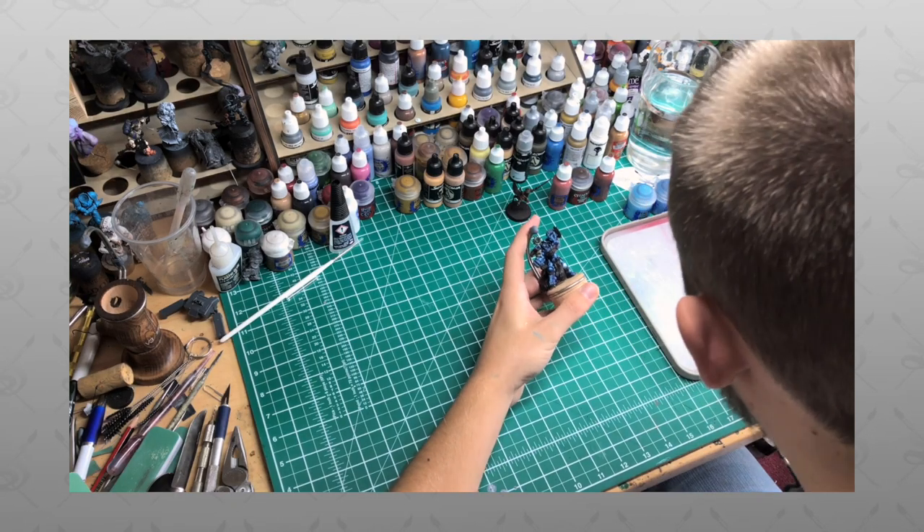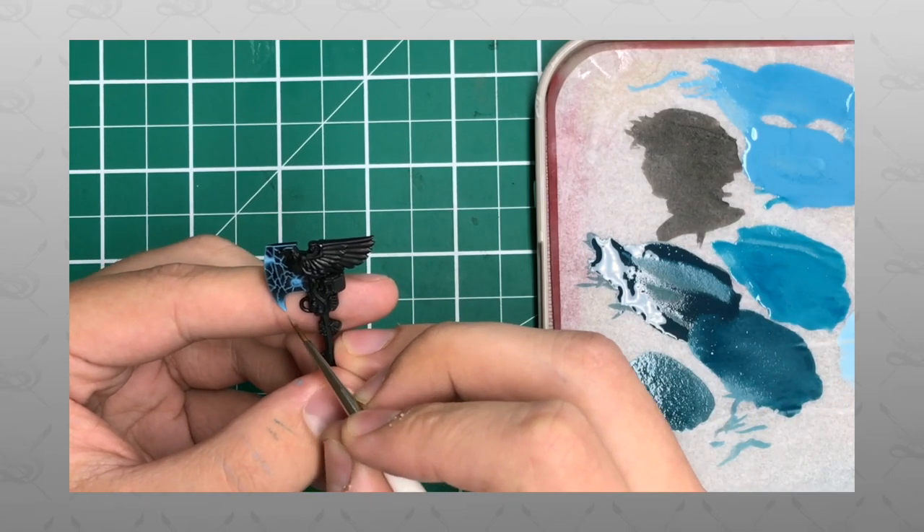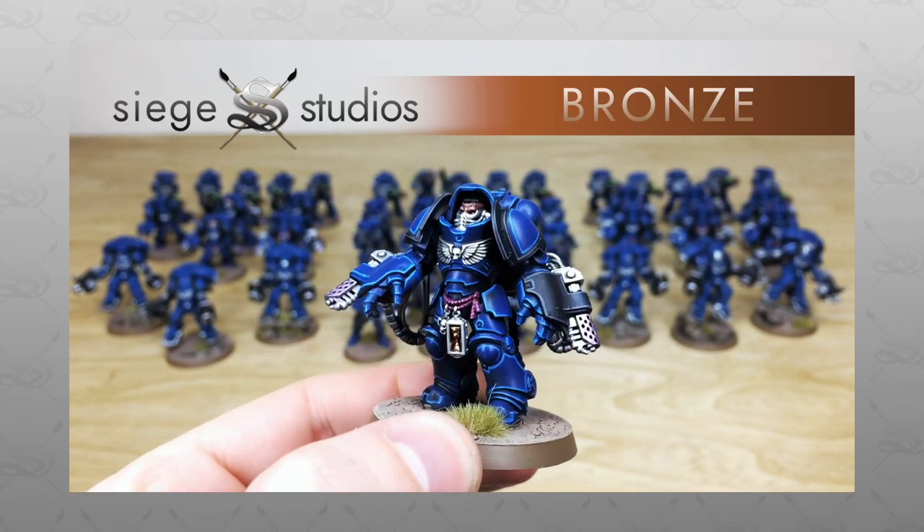Here at Siege Studios we're a UK-based premium commission miniature painting service with 28 painters who all paint from our Bronze introductory above-tabletop minimum standard all the way up to Platinum, which is a competition entry quality.